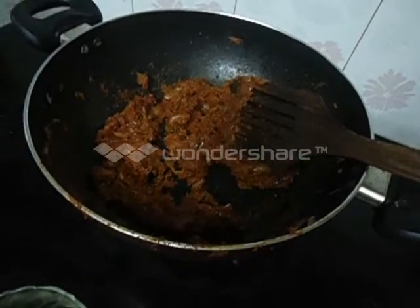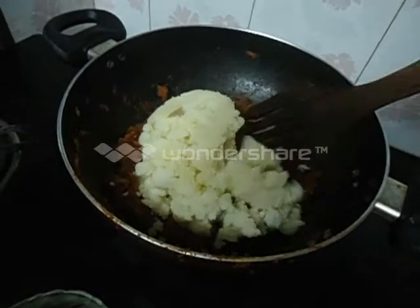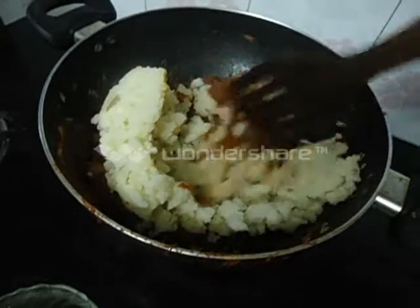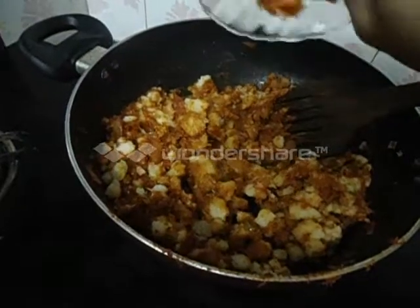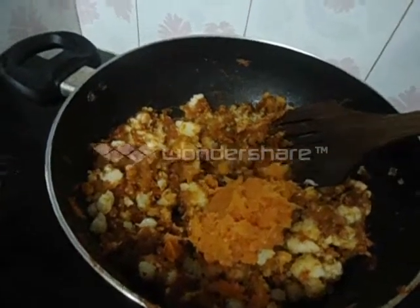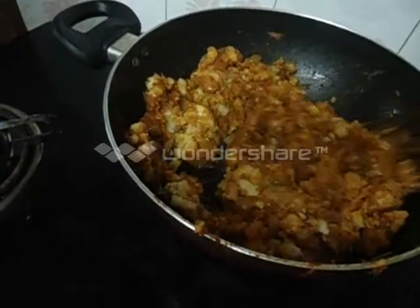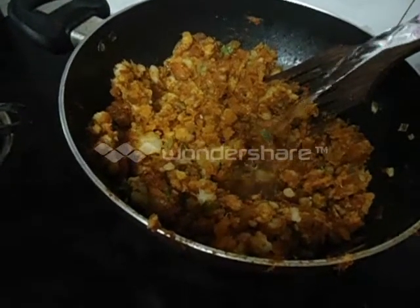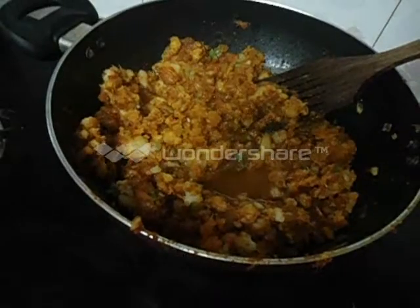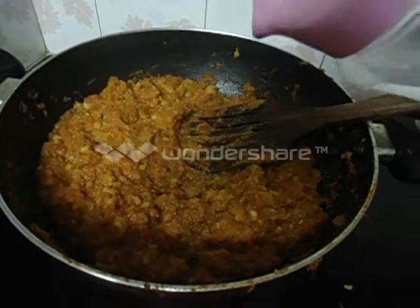Now add mashed potatoes and mix well. Now add mashed carrots and beans. Mix well. Now add some water and allow it to boil. Add a little more water and cook it for 5 minutes.